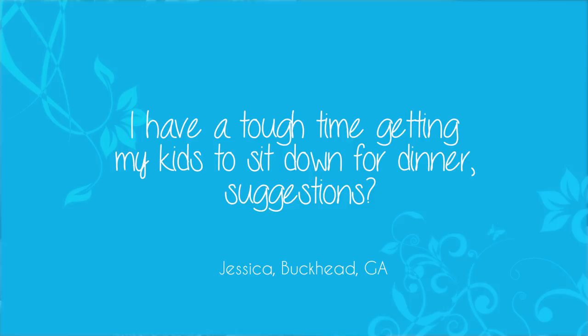The last one we're going to read is from Jessica in Buckhead. Jessica says she has a tough time getting her kids to sit down for dinner and asks for suggestions. Jessica, the best thing I can recommend is to get them involved all the way from the beginning — let them help you plan the meals, let them help you go shopping, and most importantly, get them in the kitchen cooking. You're going to be surprised at how excited they'll get. We're out of time today, but I want to thank you so much for joining me here in the Ingalls Kitchen. Remember, you can find the recipes, videos, photos, and more all on the website. I'll be cooking up more great ideas for you and your family. Until next time, I'll see you online.